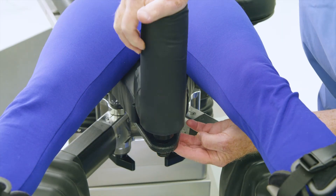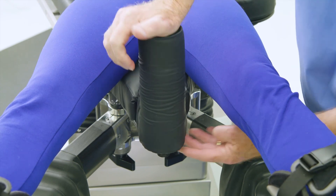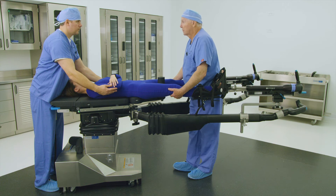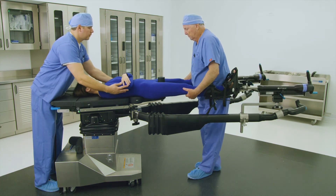Ensure the post is fully seated into the sacral rest's hole. Failure to ensure correct placement could result in patient injury during active traction. Finally, shift the patient snug against the perineal post and ensure there is no space between the patient's perineum and the perineal post.